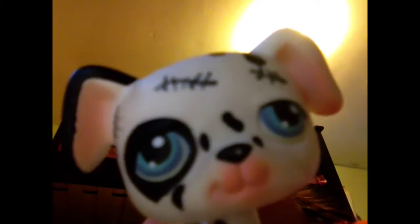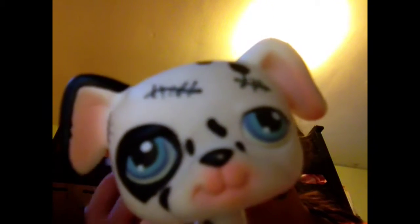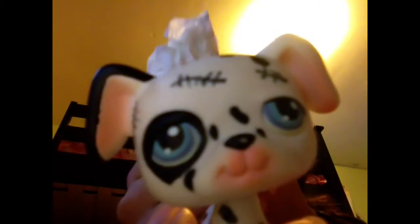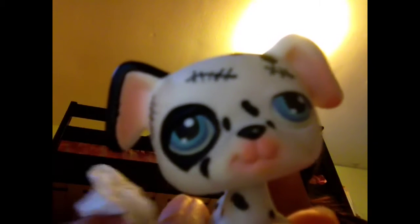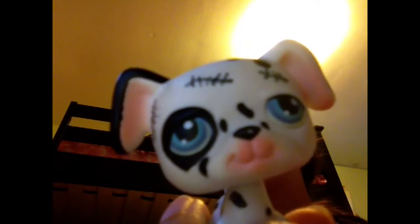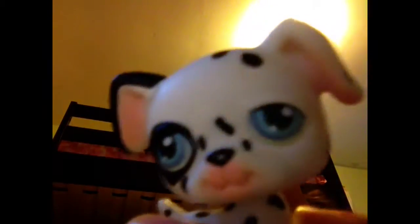And to get it off, all you need is a wet little piece of paper, just like this — just a little damp, not too damp. It will get your washable marker off your Little Pet Shop when you want it off. See? All clean, as you wanted it.